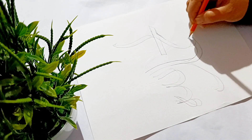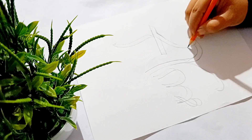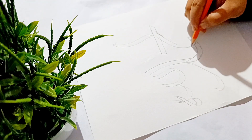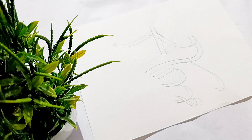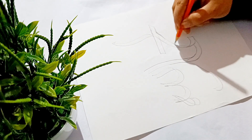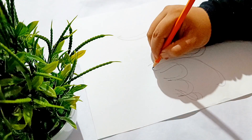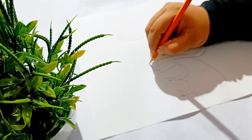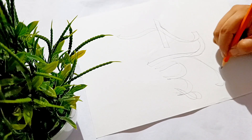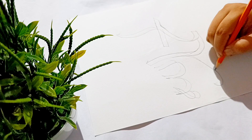I am going to study calligraphy. In this class, I am going to study a workshop for 4 days, the same workshop as well. We are going to study all the details.